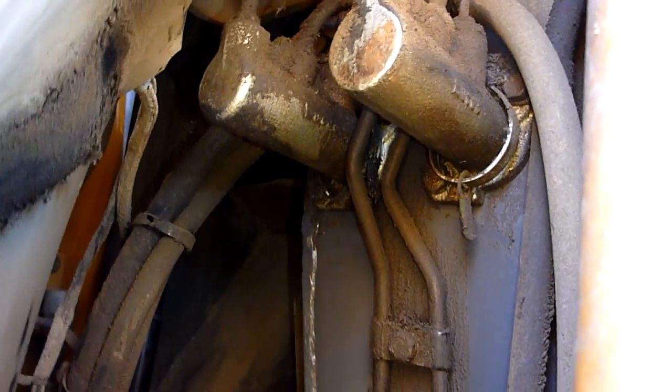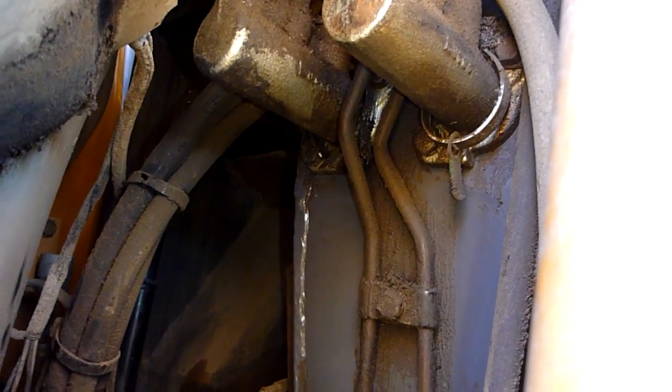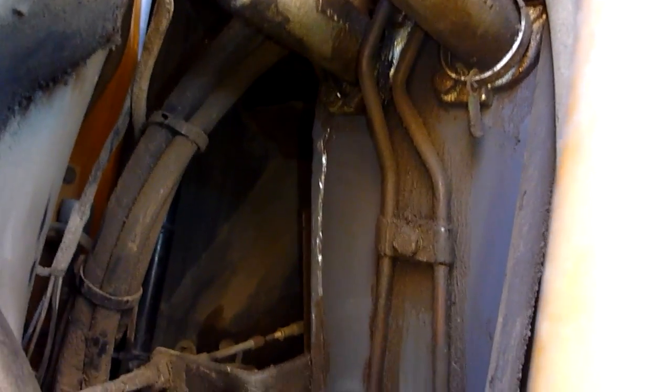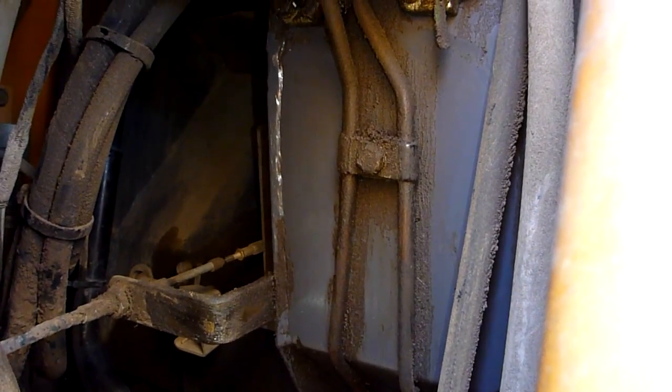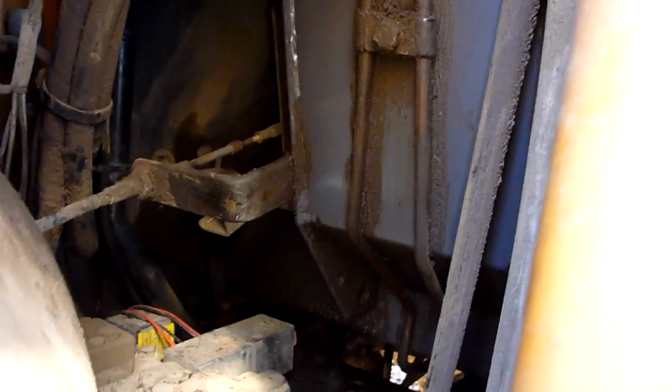Today I'm trying to figure out what is going on with these brakes because they're not working very well. Something's leaking in here — I think those are the master cylinders — and there was a bunch of hydraulic fluid all over the place leaking everywhere.